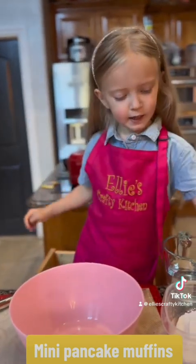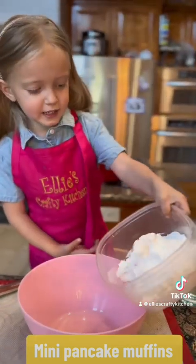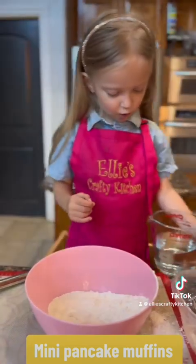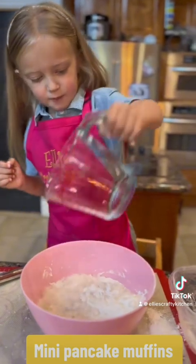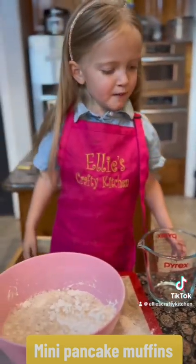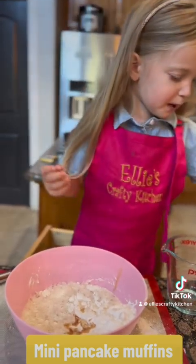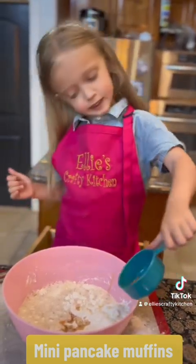First we add our pancake mix. Add water. Then we add a teaspoon of vanilla. And then we add a teaspoon of cinnamon.